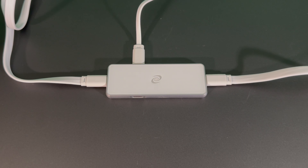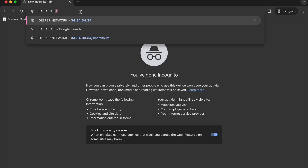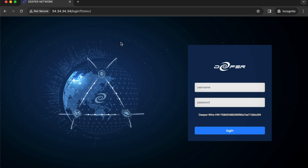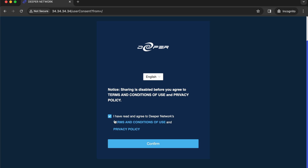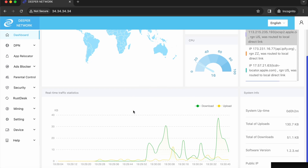Once the red light is blinking, you're ready to start. Fire up your browser and head over to 34.34.34.34. You'll hit the system login page and the default username and password is admin admin, all lowercase. Agree to the terms and conditions and then you'll have access to Atom OS and all of the Deeper Connect Pico's functions.